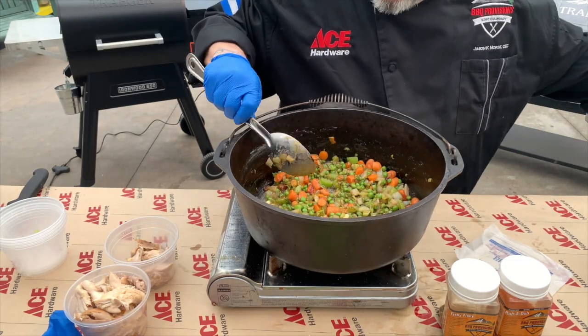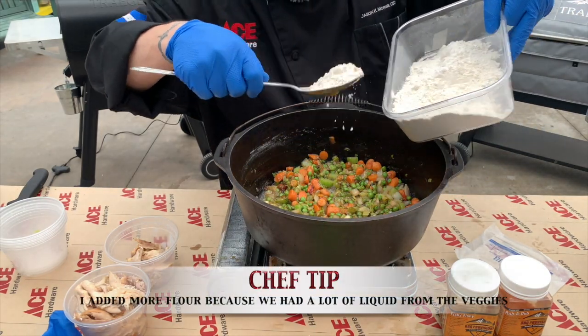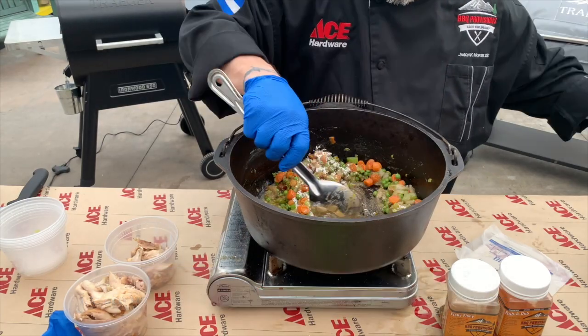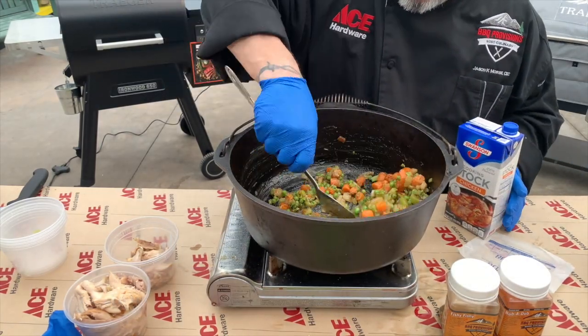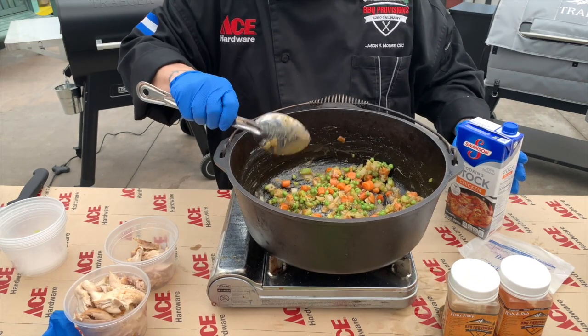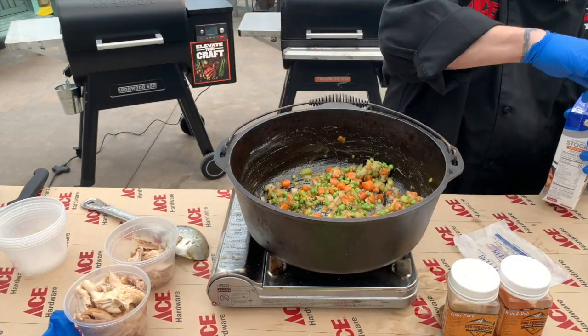We're going to add a little bit more flour — it looks like we need just a little bit more, so we'll add a couple more tablespoons. And now — oh yeah, look at that. That is perfect right there. Now we'll go ahead and add our chicken stock.